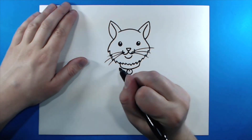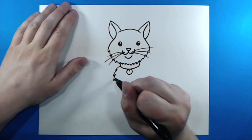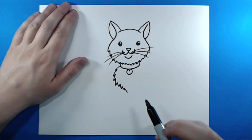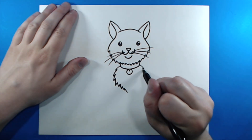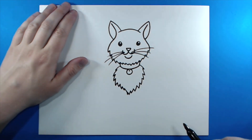Now for the body. Starting right here at the end of the collar, I'm going to make some more of those curved lines. We're going to give this cat a really furry chest. Then I want to do the same thing on this side, and then meet right here at the bottom.